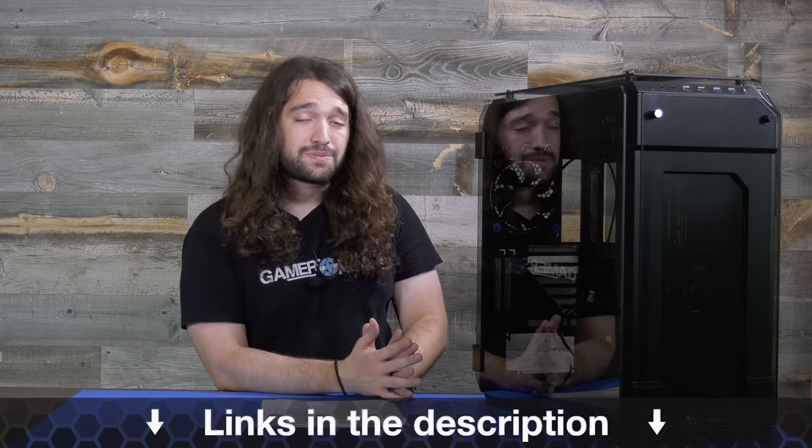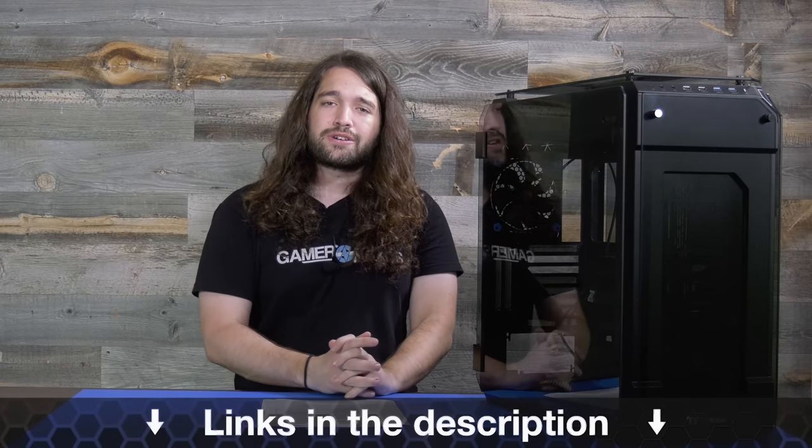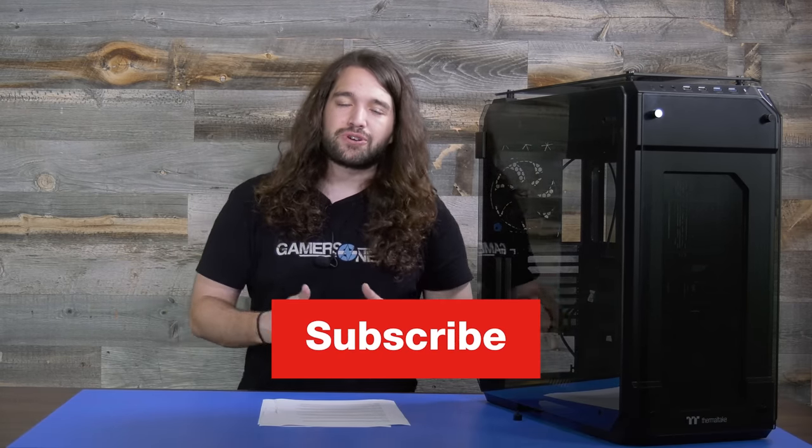As always, thank you for watching. You can help us out directly at patreon.com/gamersnexus, or just subscribe to catch the next video. Go to store.gamersnexus.net to pick up a shirt, and I'll see you all next time.